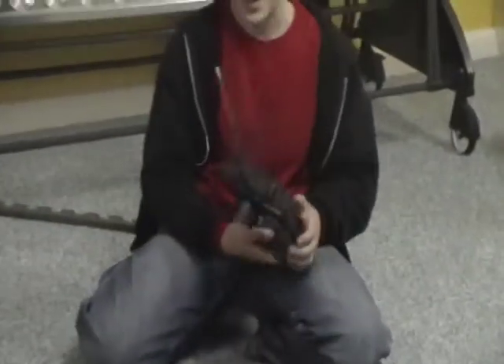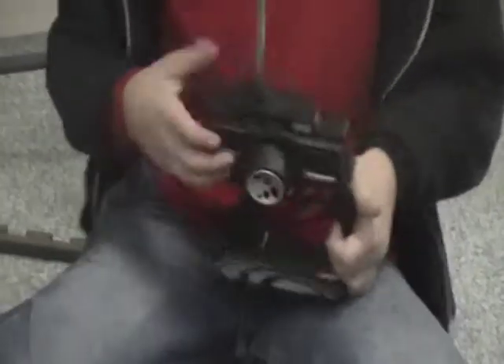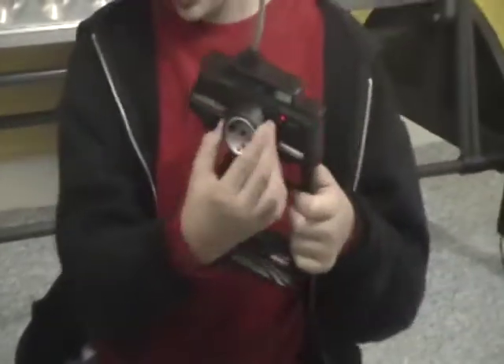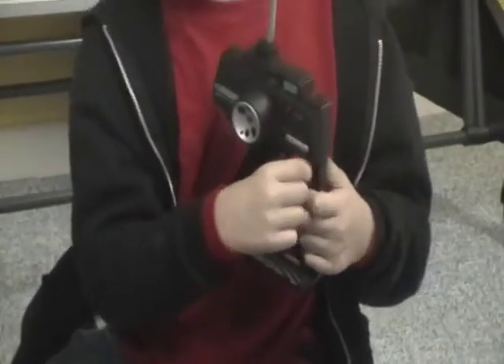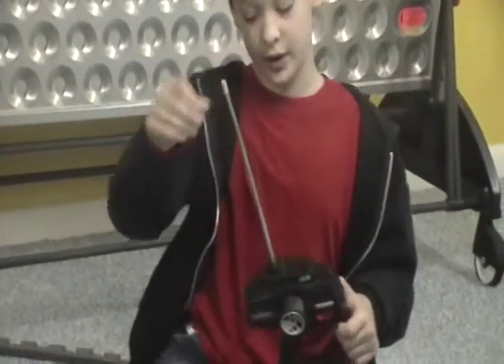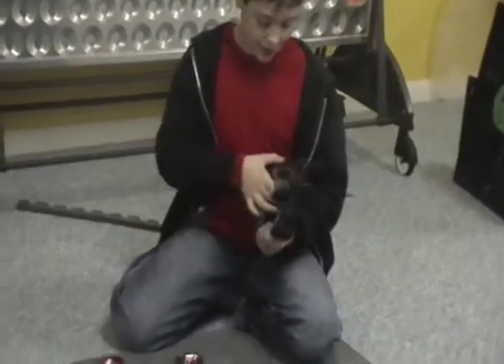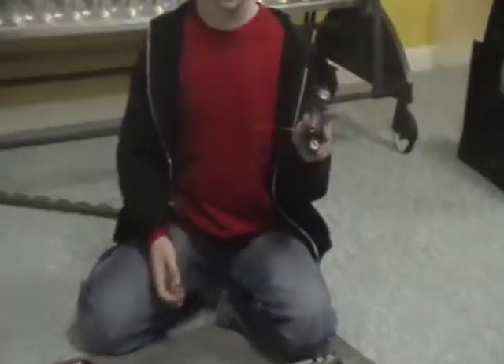This is an AM transmitter. It is on channel 4. It has a turning panel right here, on-off steering, forward and reverse slash braking. I know you see it's a little broken — it's because I broke it. But it's 72 MHz. So now we're going to move on to the car.